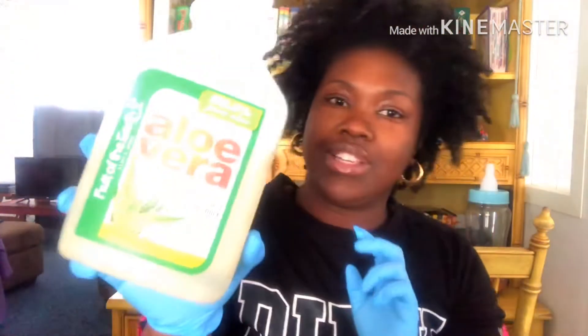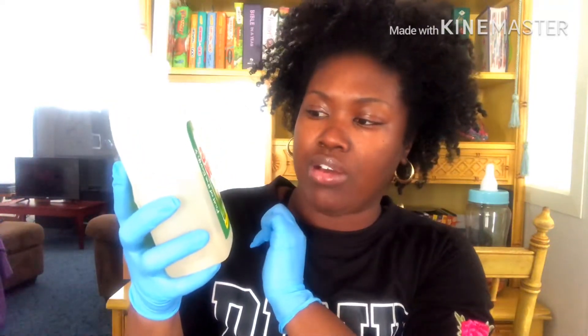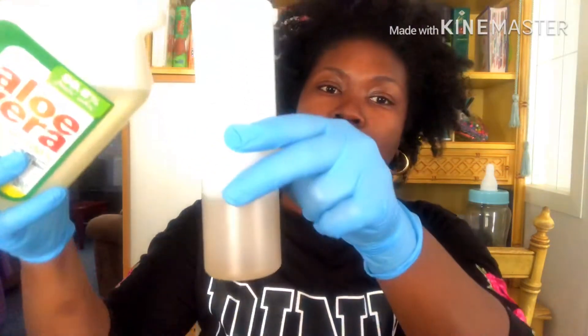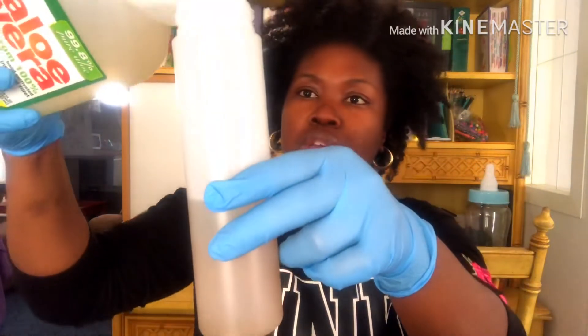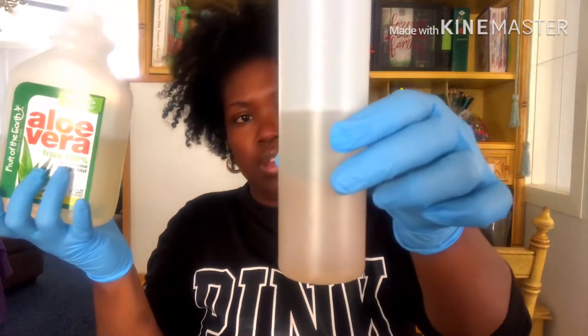Next ingredient is aloe vera — 100% hand-cultivated inner gel fillets from Walmart, about three dollars. Because of this ingredient and the next one, this needs to be refrigerated — do not let it sit out. Aloe vera loses some of its power when it's at room temperature in this form. I think that's enough, putting this away.